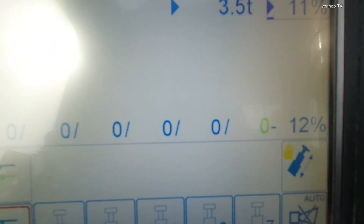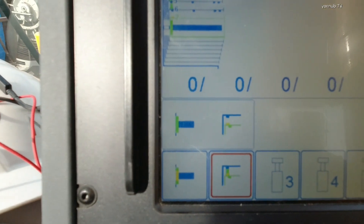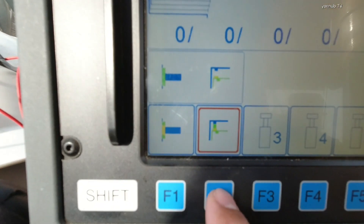Bring it down to zero — okay, zero — and then lock. Press F2. It's already locked.